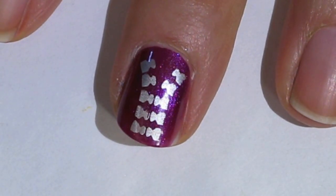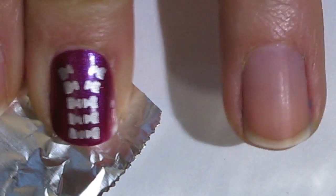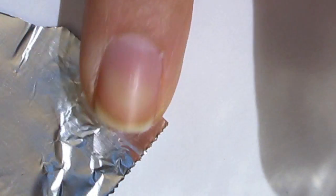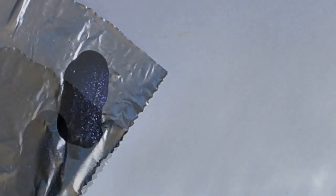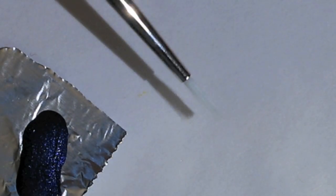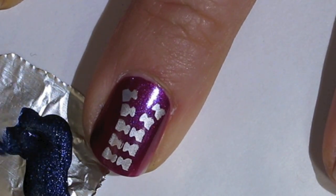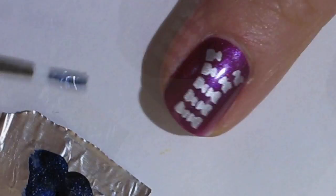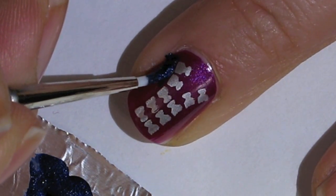Next we're going to go in with the second color. I'm using just a piece of foil, but you can use scrap paper or whatever. The color I'm going in with is Russian Navy by OPI — this is actually a suede finish, which is similar to a matte — and I'm going in with a medium-sized detail brush and I'm going to paint that on the outside of the zipper.